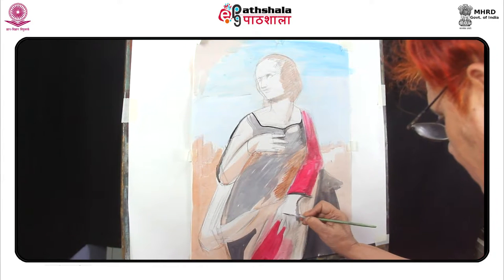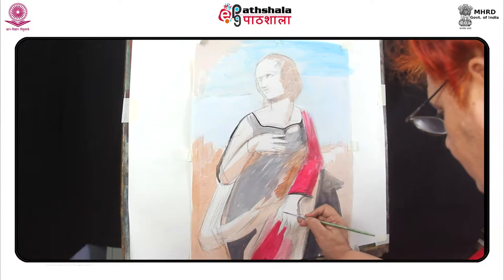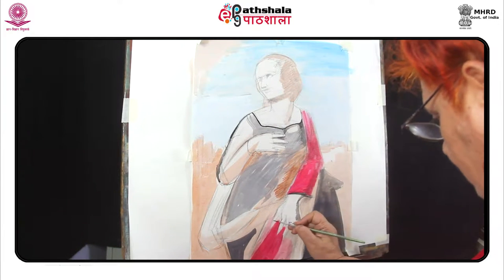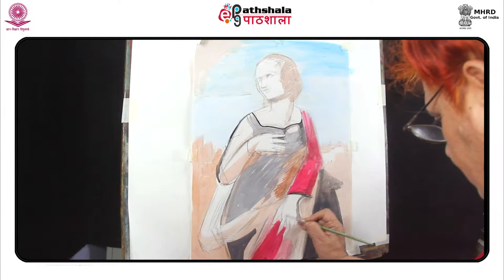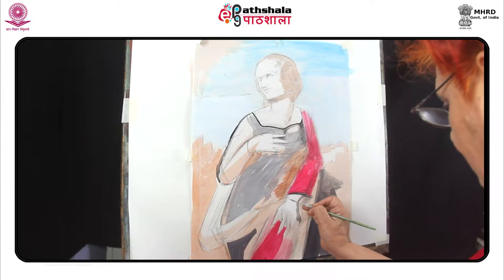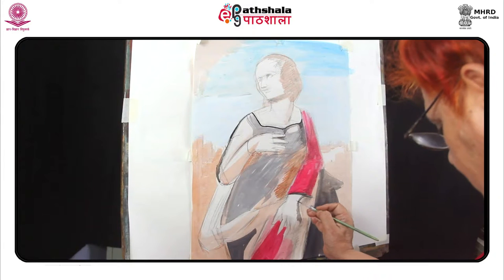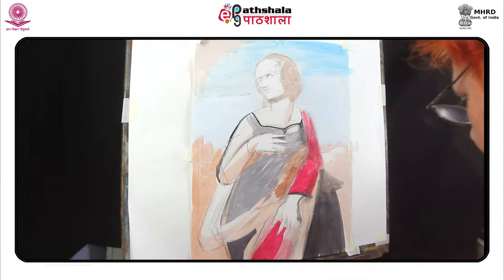At first glance, the hand looks pretty complicated. Aside from the palm and fingers, there are nails, tiny bones, veins, joints and creases in the skin. Each person's hands are different but have common characteristics. Think about the palm as a square section while the fingers are long cylinders. The circles indicate the joints.